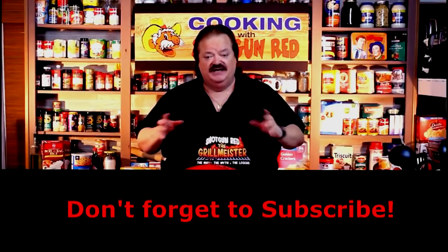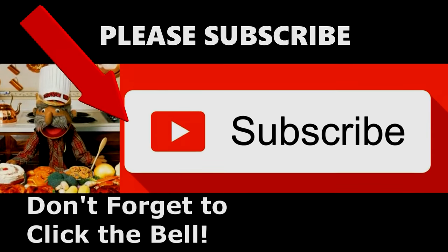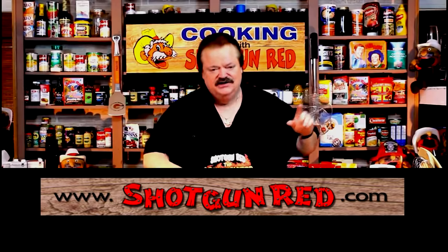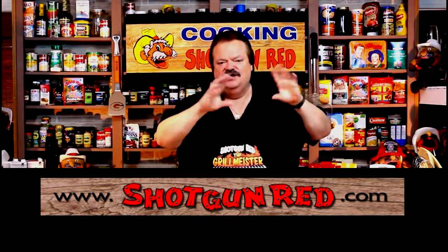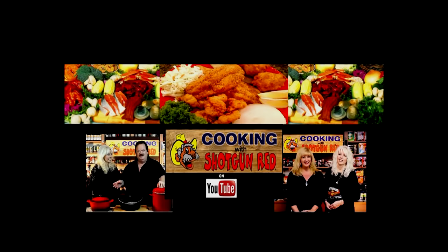She and Jen — them two girls having too much fun! We hope you enjoy this recipe and we really hope you subscribe to our channel. Click on Shotgun Red's face and hit subscribe, then click the notification bell so YouTube will send you a notification every time we post a new recipe. See you next time right here on Cooking with Shotgun Red — if it ain't the best, it ought to be!